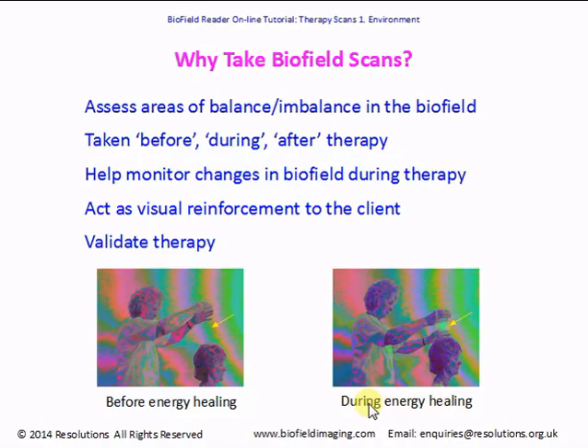We found that biofield scans act as visual reinforcement for the client. Generally they'll have an improved feeling of well-being during their treatment, and they can also see their scans which show a move towards more balanced patterns and colors. This helps boost their morale and they know that what they are feeling isn't all in their mind. Scans can also validate therapy as they give an objective view of changes during therapy which everybody can see. In the pictures we've got a scan taken before healing begins and then after, during the healing, and you can see changes. You can see those pictures in more detail on our website — there's details at the end of the slides.